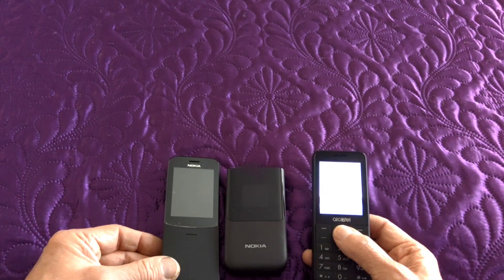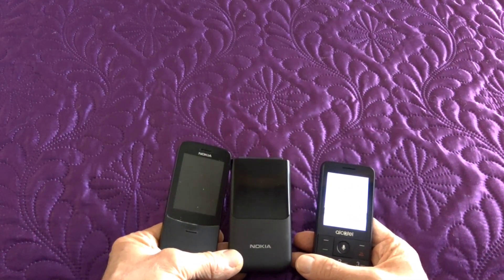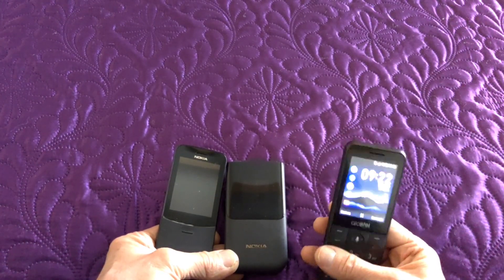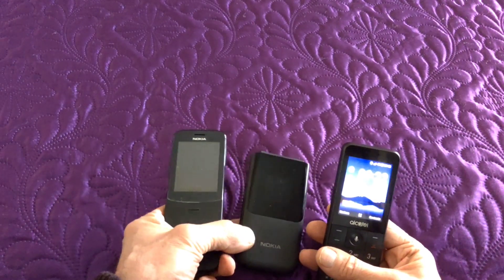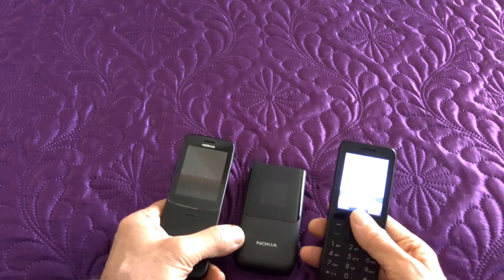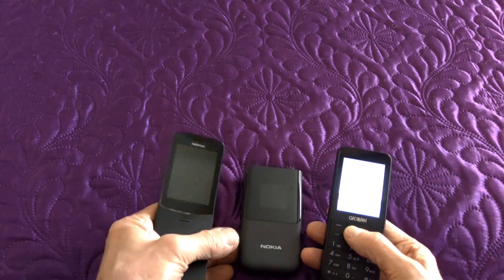The cameras are all 2 megapixel, but I'll show an example of the pictures. The colour on this one is more true to life, but the others may give a more pleasing result — so faces look pinker. Also, on this one everything you photograph seems to be closer up. So both have their advantages, but you're not buying these phones for the cameras anyway.